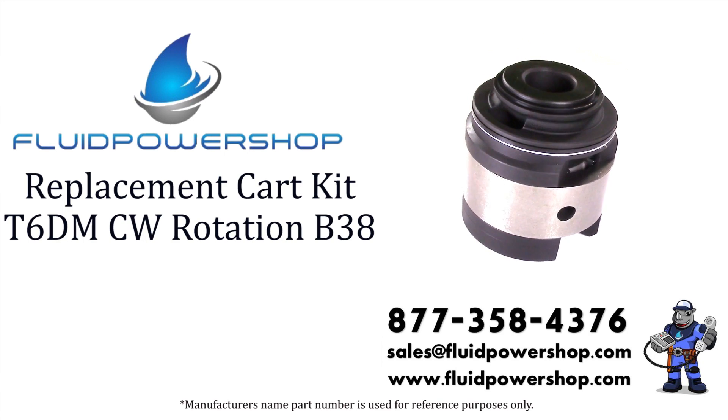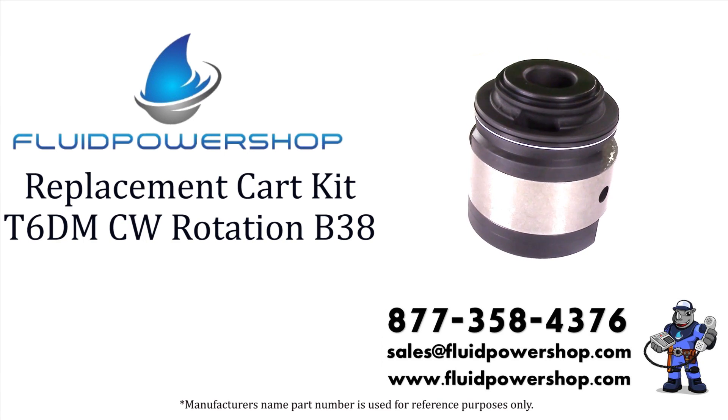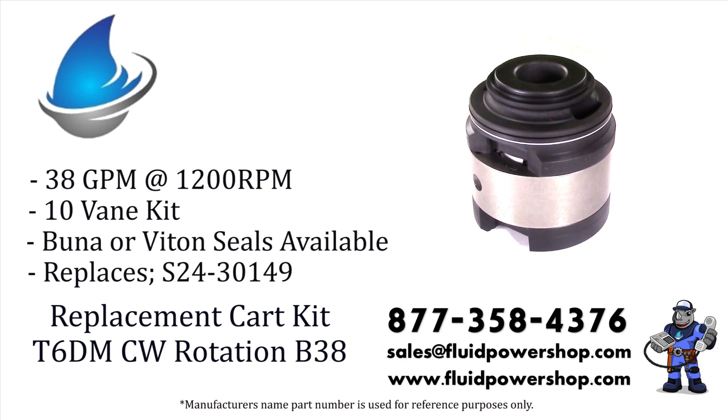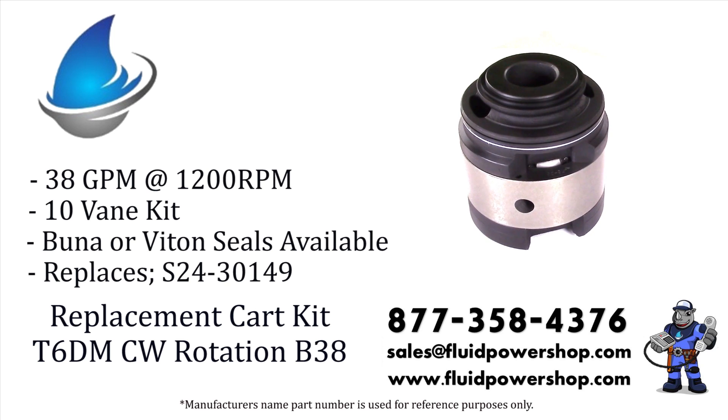Fluid Power Shop has everything you need for your Denison T6 style vane pumps. Shafts, cart kits, cam rings, and seal kits on the shelf ready to go.